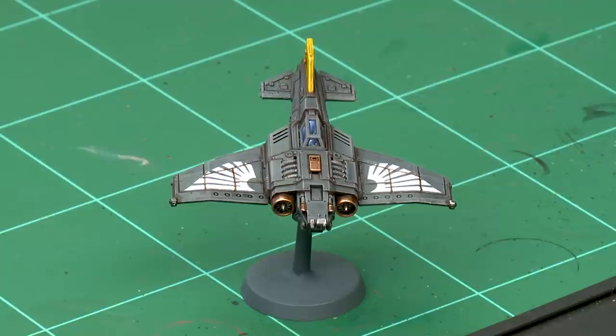Next we're looking at painting chips onto transfers. Transfers are a great way of adding markings onto your Aeronautica Imperialis miniatures, but sometimes you don't want them to look quite as brand new. Here we have an Imperial Thunderbolt with ace markings on the wings that look pretty new, so we're going to add chips to make them look more beaten up and weathered. We'll use the original base coat colour — Mechanicus Standard Grey in this case — applied with a small layer brush.